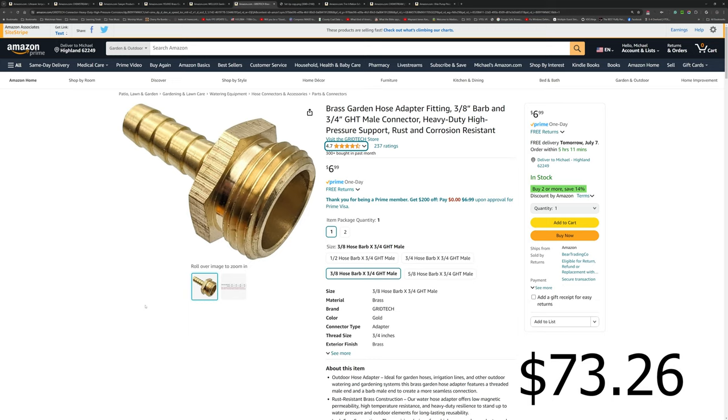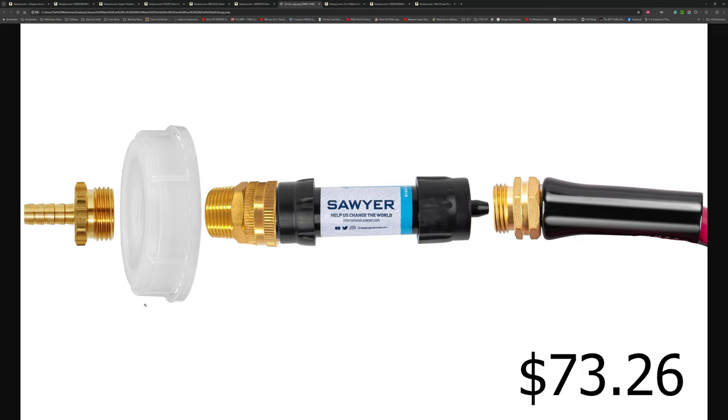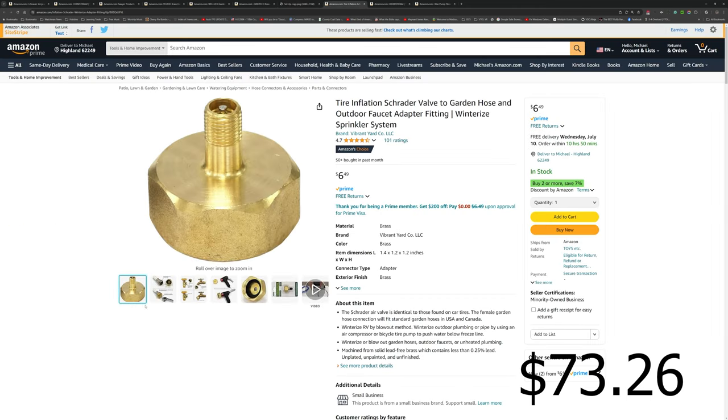And there you go — that is a mockup I did in Photoshop showing how all the pieces go together. The hose is cut short just because of image space, but that is exactly how you would assemble this. It shows the order of the parts as you would put them together.